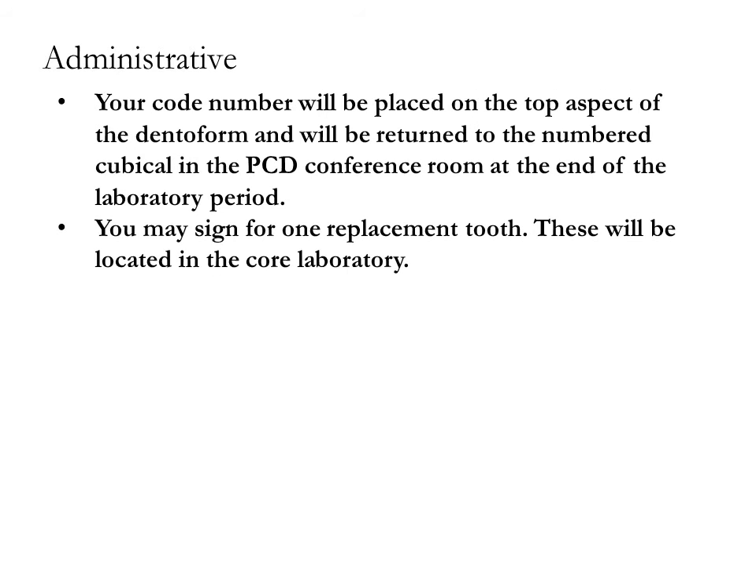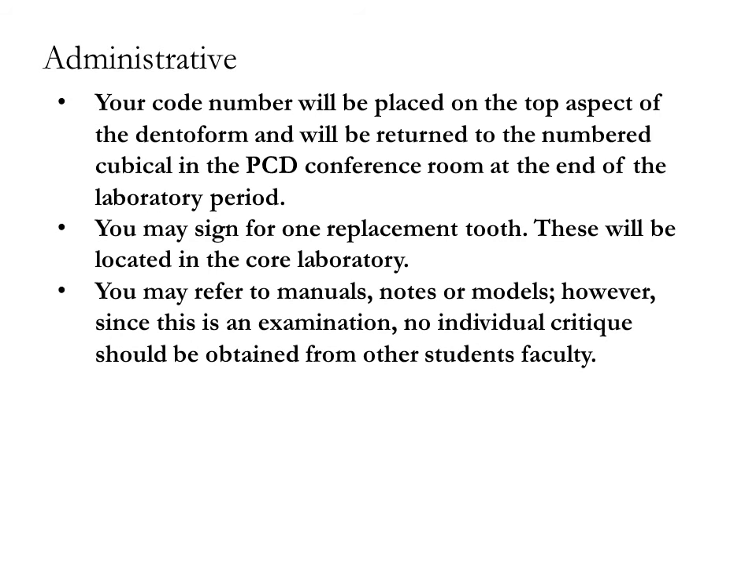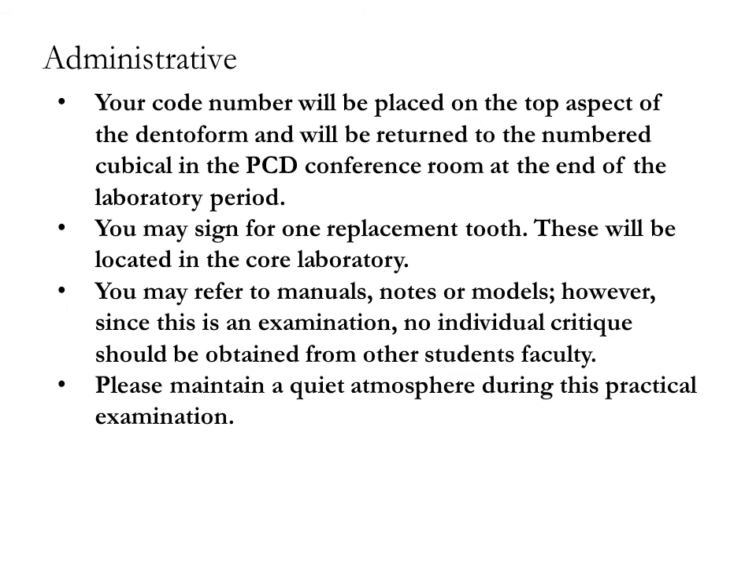Replacement teeth will be located in the core laboratory. You may refer to manuals, notes, or models; however, since this is an examination, no individual critique should be obtained from other students or faculty. Please maintain a quiet atmosphere during this practical examination.